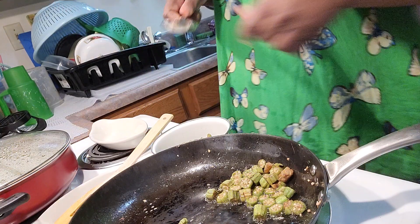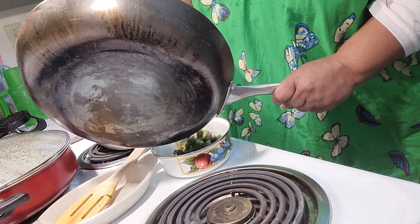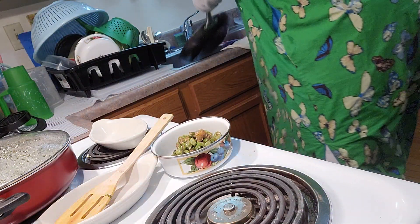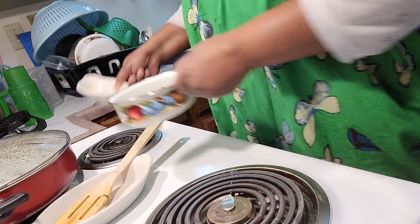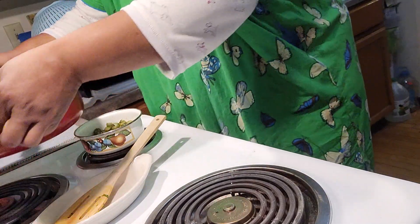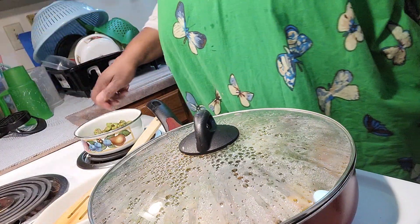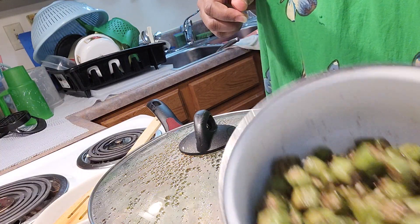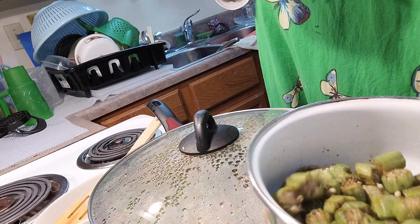I hate using the spoon, so I'm going to scrape up my spoon and get them out of there. I'm going to bring this back over here. Turn that back off. So this is the okra, okay? And it's really good.